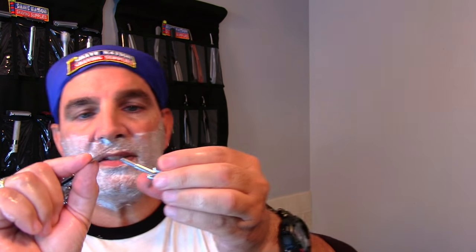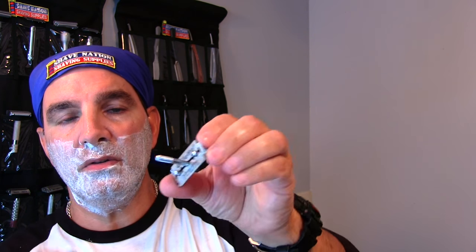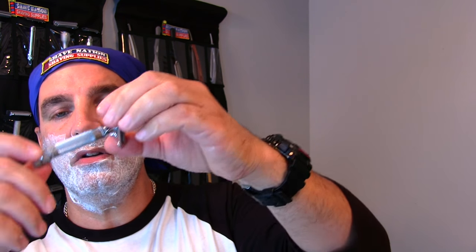The razor I'll be using is the Merkur HD 34C — this is made in Germany. And the blade I'll be using is the Gillette Silver Blue. All you do is unscrew the knob at the bottom, pull off the top cap, and here's the blade — Gillette Silver Blue. Just place that over the post and the pins like so, insert that post back into the handle, and tighten it down.